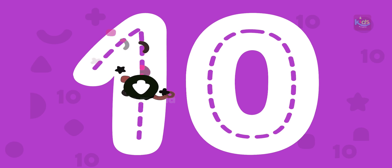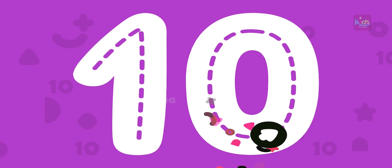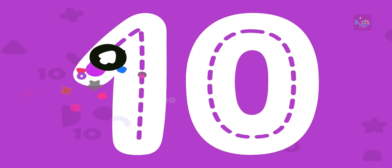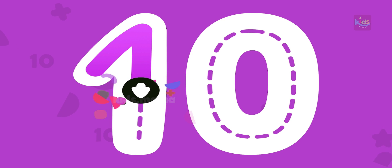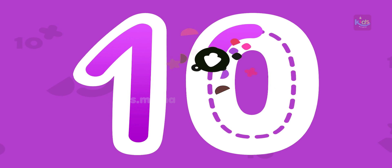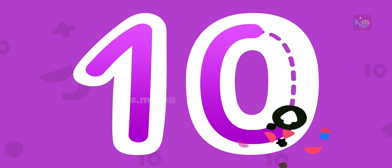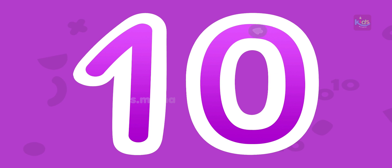Draw number ten with your finger. What a beautiful number ten!